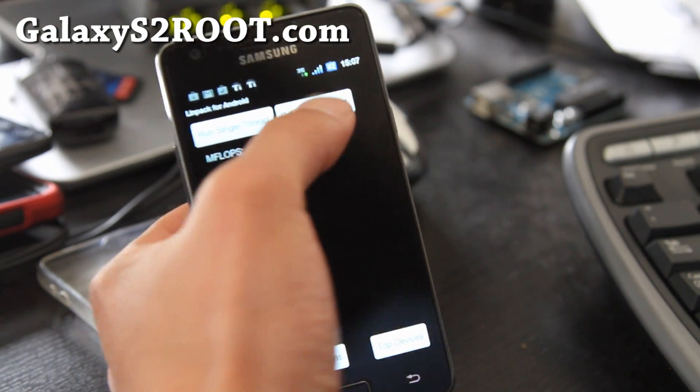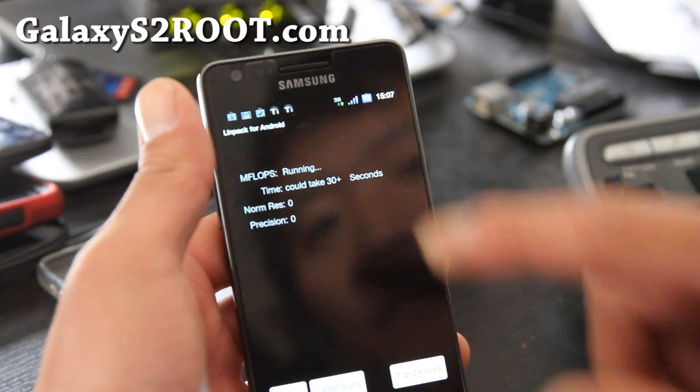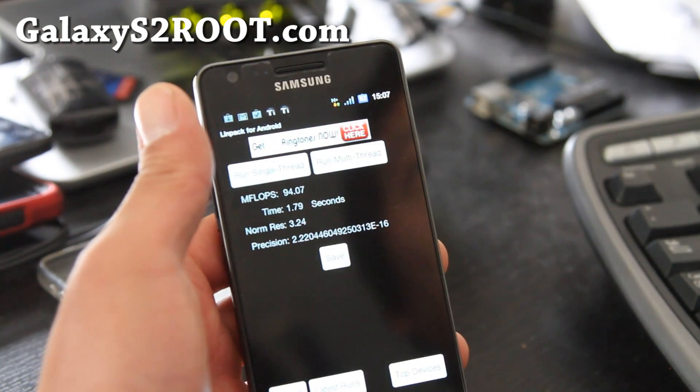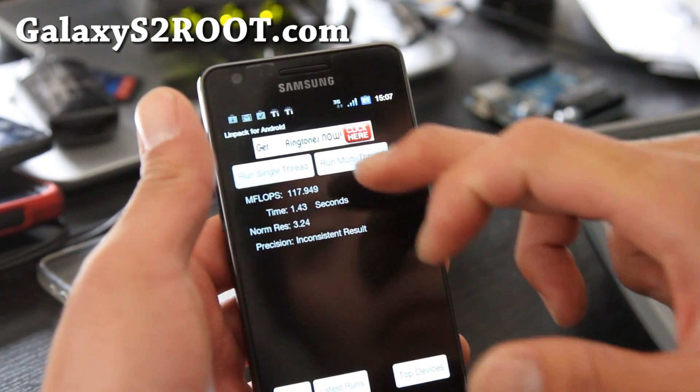Let me give you a Linpack benchmark test of it. I remember I was getting like 86 stock, and now I'm getting over 100 — like 120.